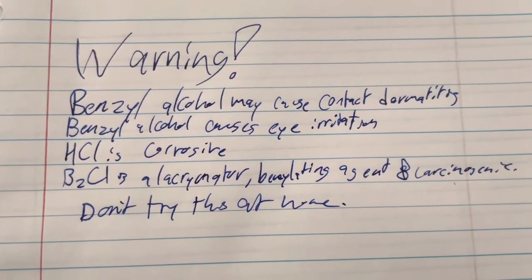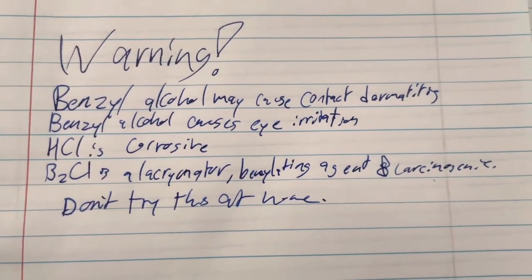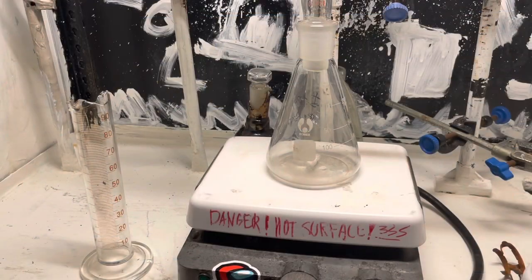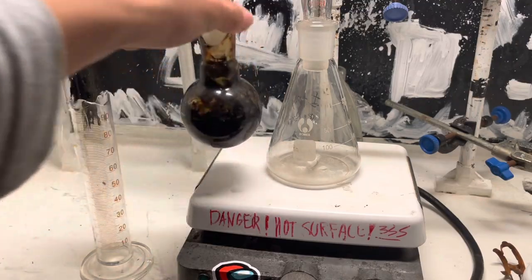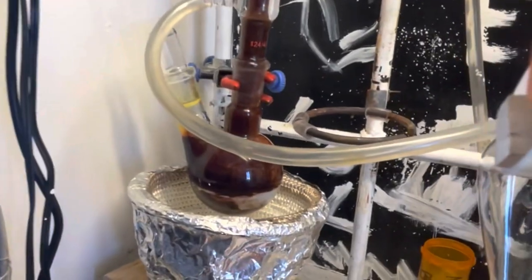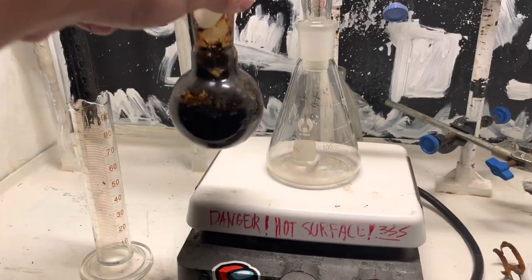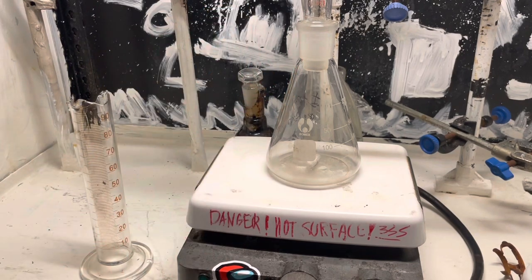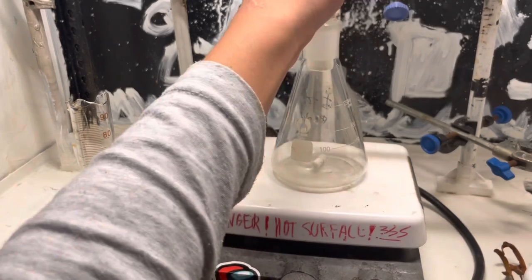In a future video I'll be making benzyl bromide because I want to see how irritating that stuff is. So due to some huge failure — I mean great successes in a different synthesis — today we'll be doing something else because I'm tired of that stupid synthesis and it wasted a lot of my sodium metal. So we'll be making some benzyl chloride.